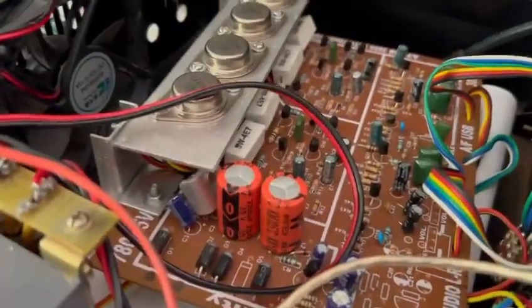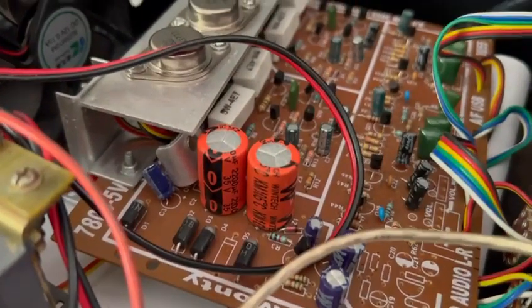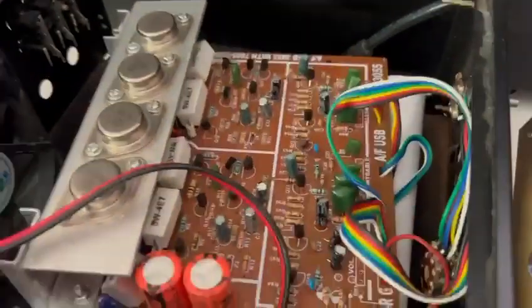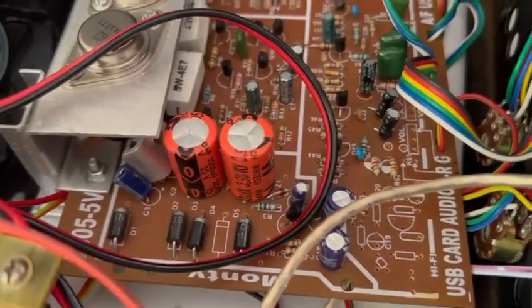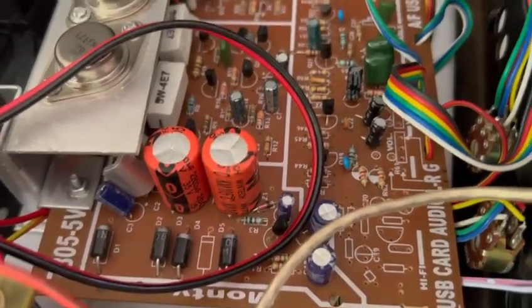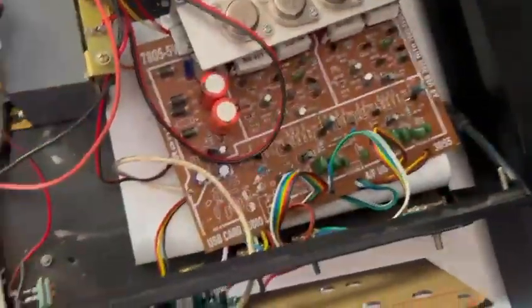In my next video, I'm planning to change the capacitor to 40 volts. I'm currently using a 5 amp transformer. In the next video, I'm going to change these two capacitors and add a 5 amp diode — all four diodes. I'll keep the transformer as it is: a 0-12 5 amp transformer.